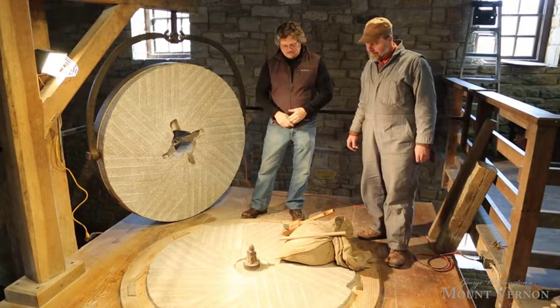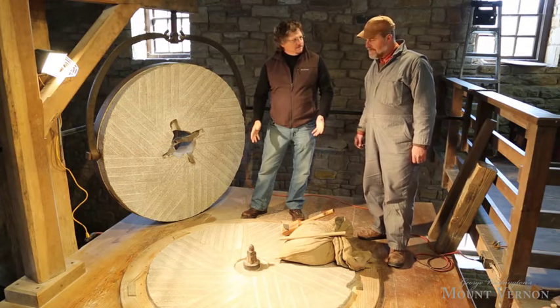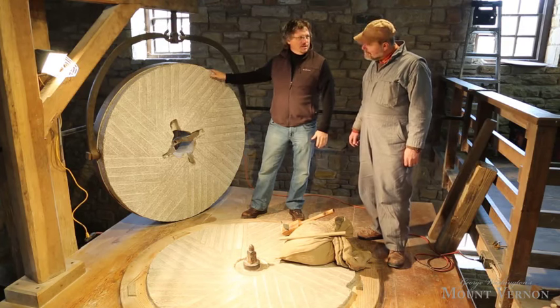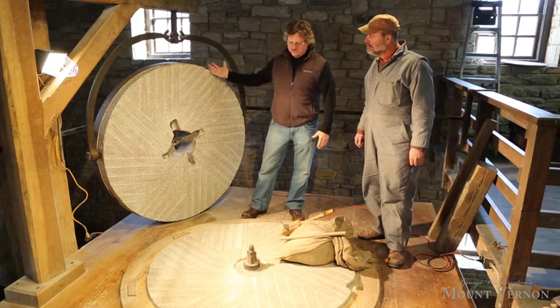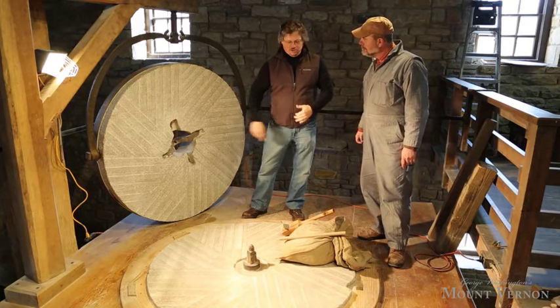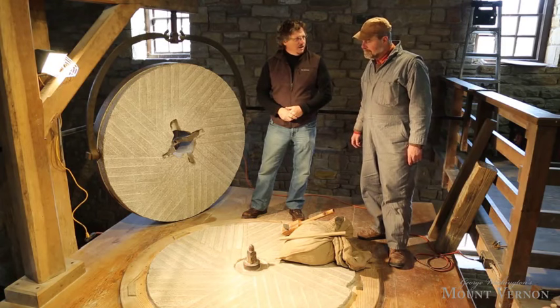The bottom stone we're looking at is the one that never turns — stationary, called the bed stone. And then up here we have the runner stone, which is now up on the crane, but normally this is made to fit right down on that spindle. The power of the water wheel and the gears rotates that stone and that's how we accomplish the grinding.